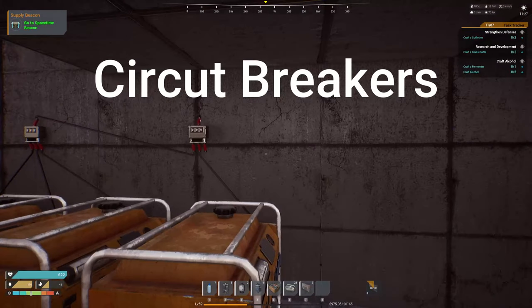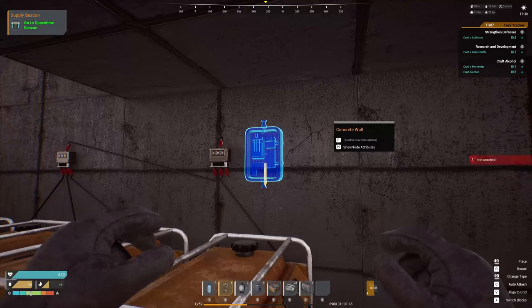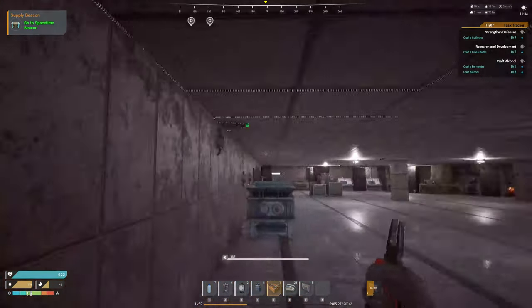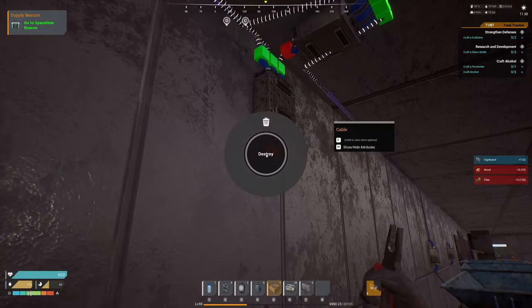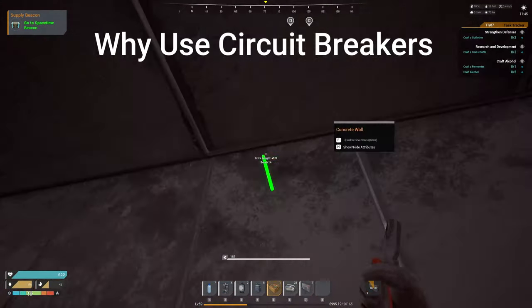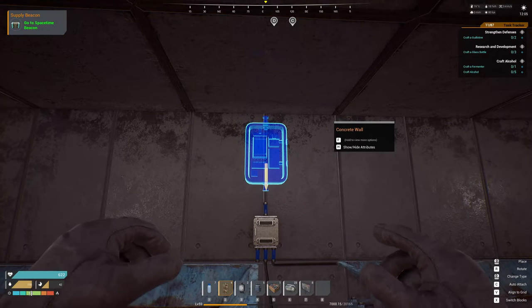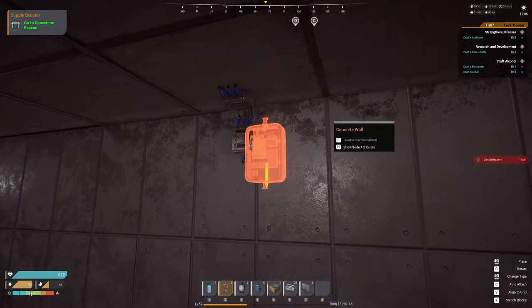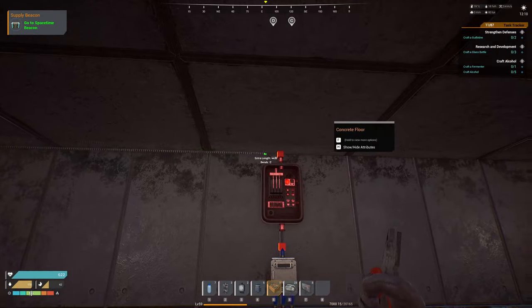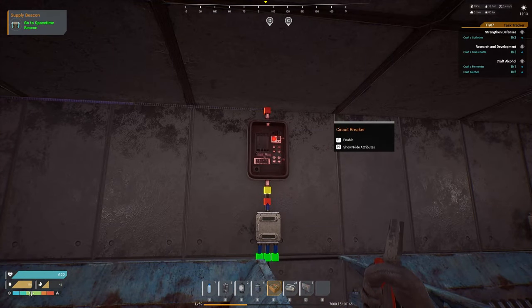We have power running, but now we need to control it — for early game we're going to be using circuit breakers. Super simple, it's effectively a light switch. You might say why not just leave everything on? As you put down more and more electrical items, you're going to need more and more electricity. At times it's easier to turn off a certain area to power another. For instance, maybe you have a PVP defense that you only turn on during those three hours you're open for PVP, and turn it off all other times.